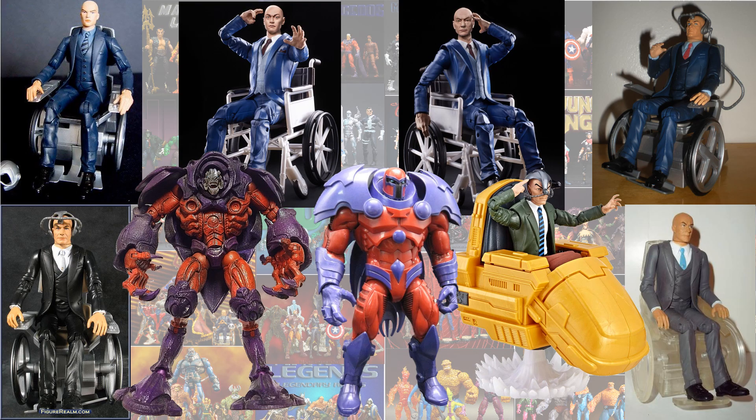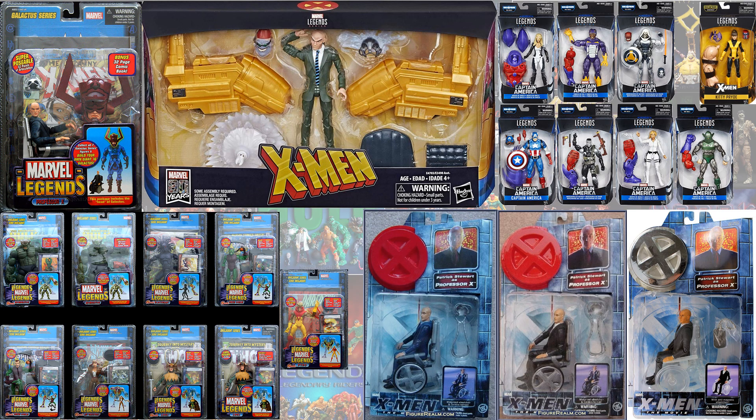So here are all the Professor X's that we've seen loose so far. And here they all are in package. Of course some of these you had to build a figure, so that's why there are so many of those.